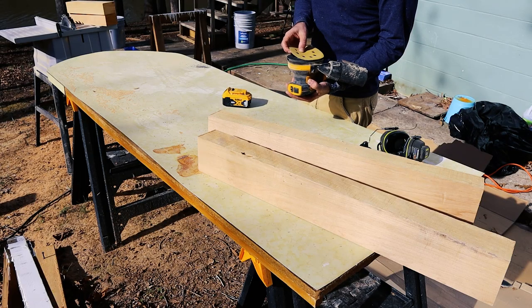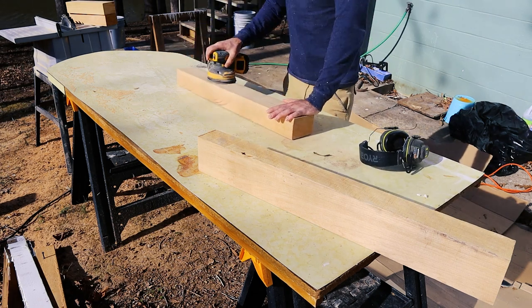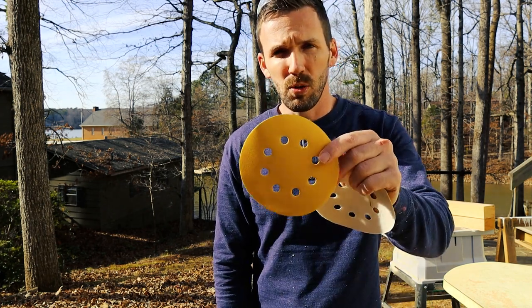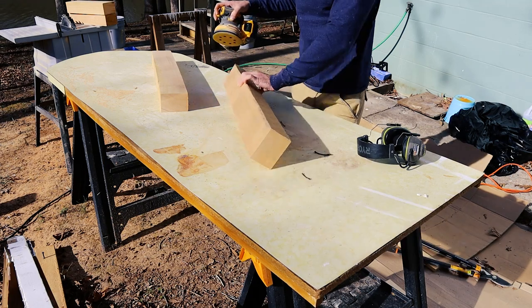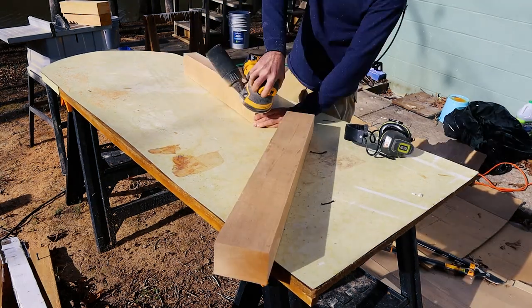I'm going to go with my typical sanding strategy, starting with 80 grit sandpaper as my first run to really get all the big chunks off and round out a lot of the edges. Then I'm going to go with 220 grit sandpaper to really smooth it out — that extra fine detail makes it easier to dust and clean later.